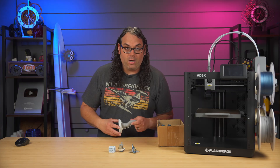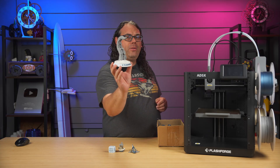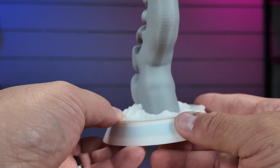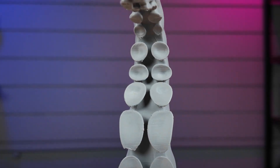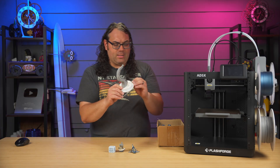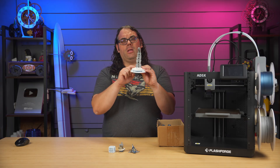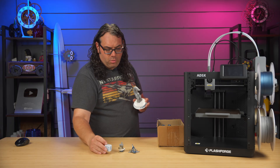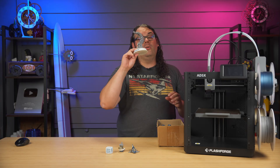Moving on to the next SD card model — this Orca slicer tentacle headphone holder. It printed the colors well and you can see the coloring on the tentacles and the white on the base. There is a little bit of blue visible on the inside, possibly because the walls aren't thick enough or they used blue as a flush color. It might just be how they sliced it, but overall the print quality looks very good.